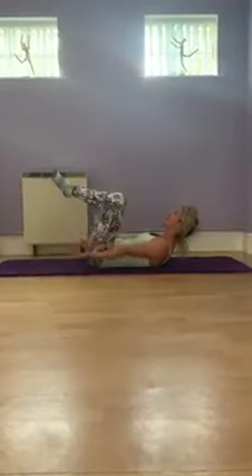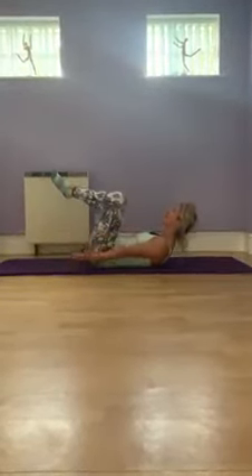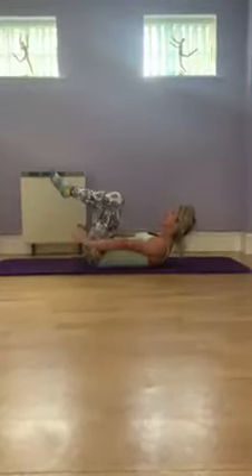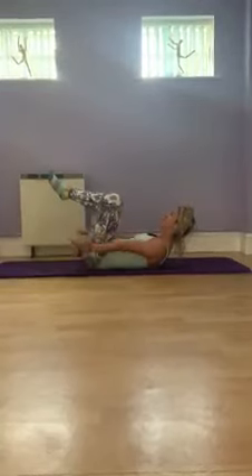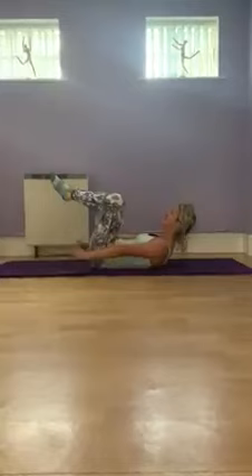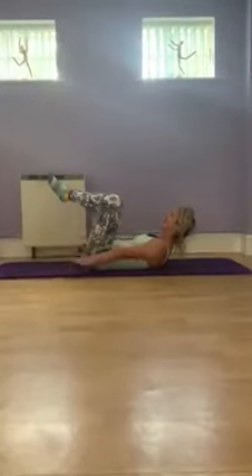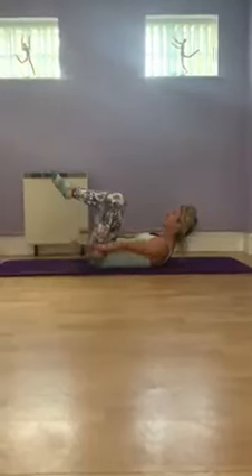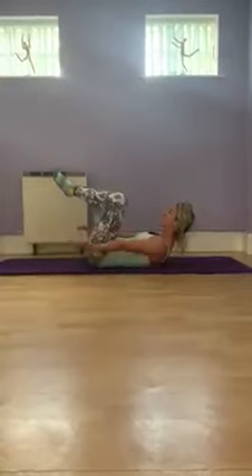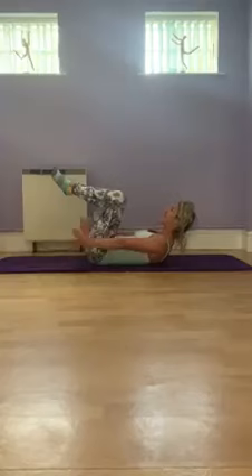The feet stay completely still, the spine stays long — we don't want to lose height. Keeping the breath going, can you reach further, a little further forward — challenge it. Make sure you're fully turning the palms. Press into the heels and notice what that does to the inner thigh line.